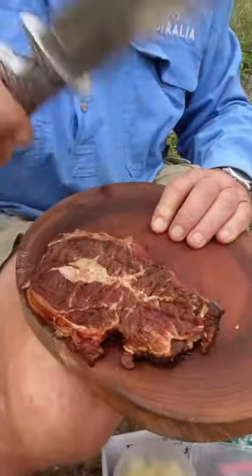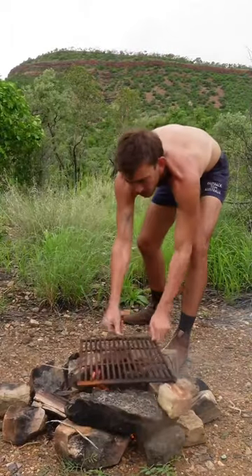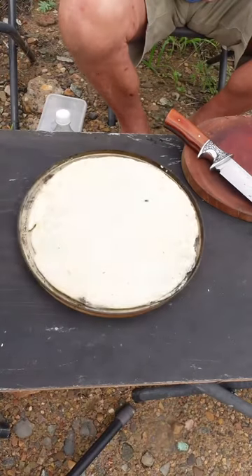We'll hammer out the steak to get it a bit thinner. Alright, we'll get that steak on now and we'll just sear it. Let's get this pizza started.